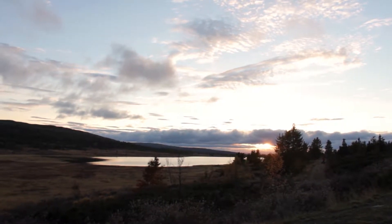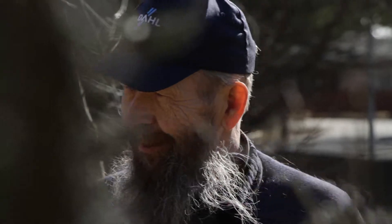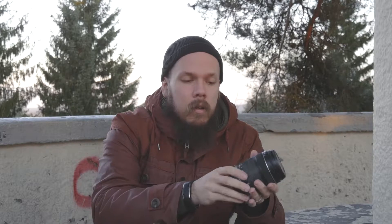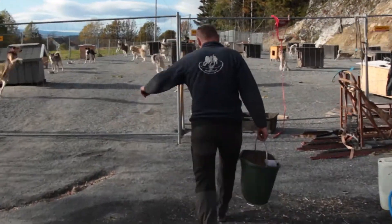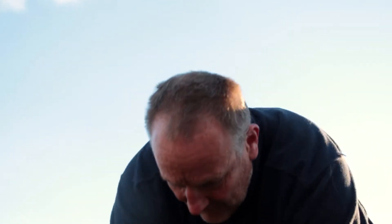It has quite a wide angle at the low end and you can zoom quite a lot, and when you're zoomed in it has quite good blur at the background. It's very good for run-and-gun documentary style filmmaking. If you want to have just one lens with you when you're on the go, trying to follow someone in their daily life, you just want one lens so you don't have to change lenses because it takes time.